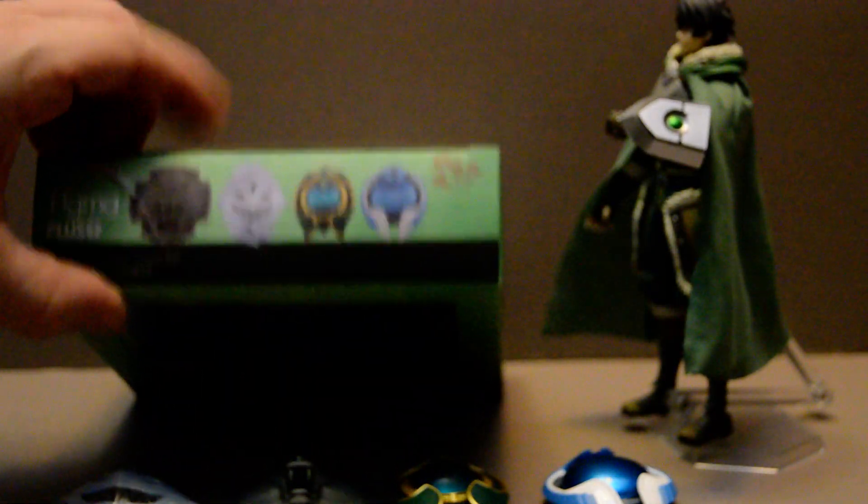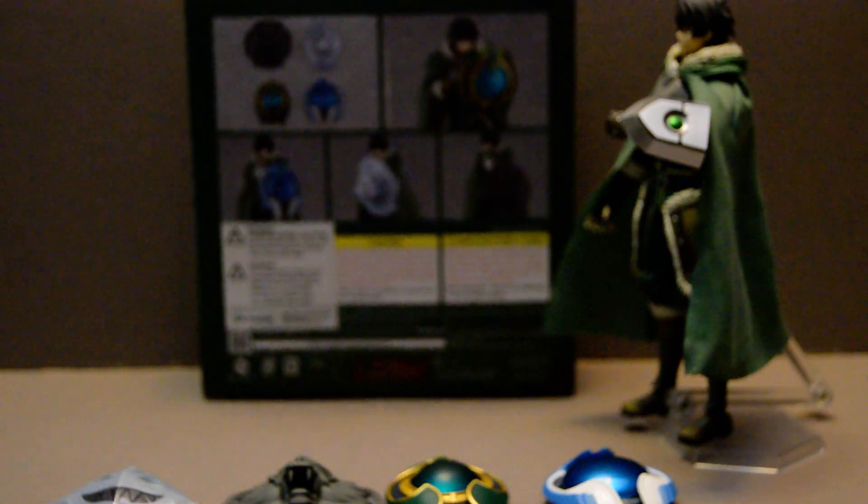So let's get right into it. First, as you can see, the box is pretty standard. It shows four different shields that are included. I am hoping we're going to get more of these in the future.